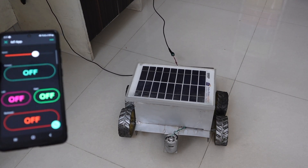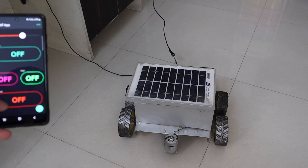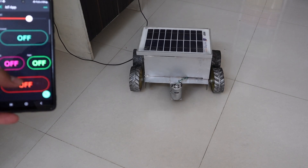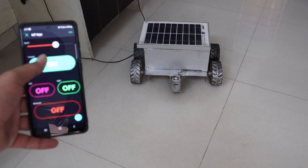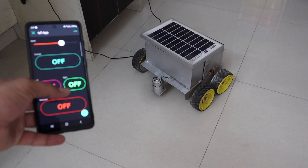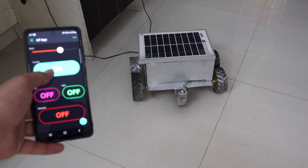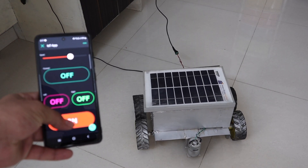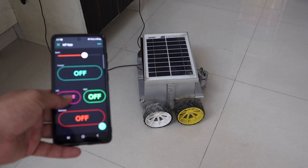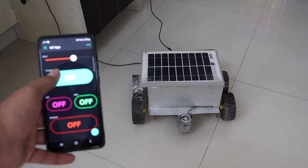Now I connect the mobile app and press the forward button — the robot moves in the forward direction. Pressing the reverse button, the robot goes backward. When I click the right and left buttons, the robot turns accordingly. Using the forward, left, and right buttons the robot is working perfectly. You can also change the speed of this robot with the help of the speed slider.